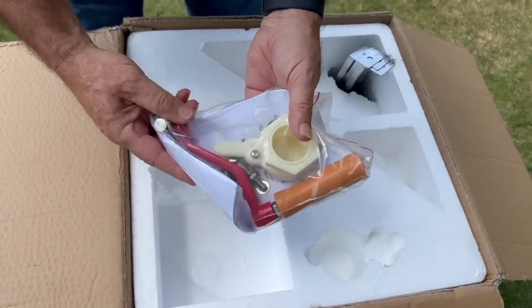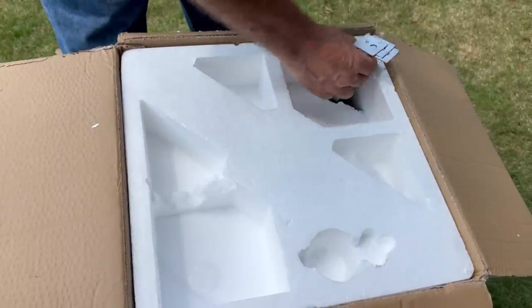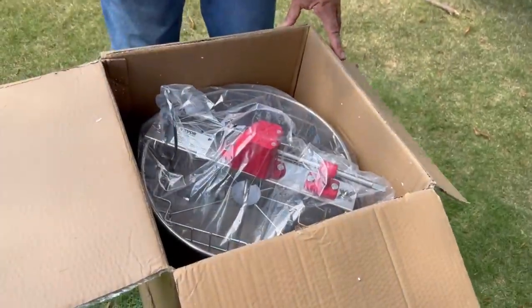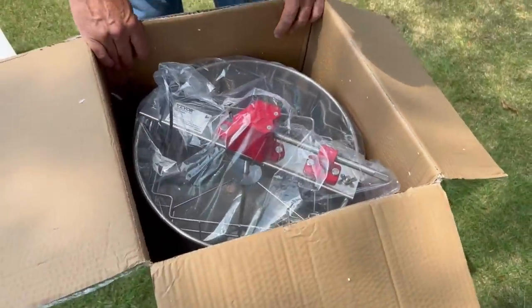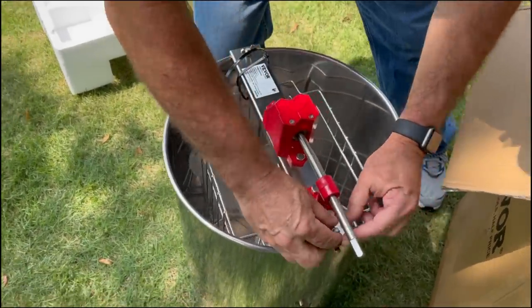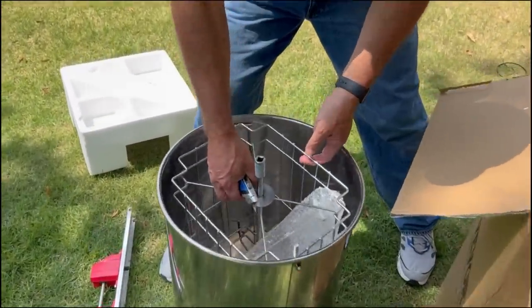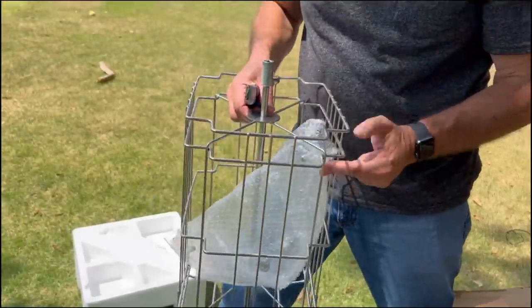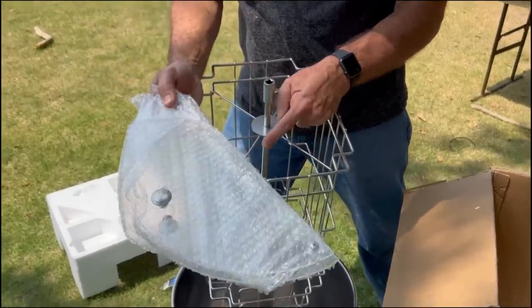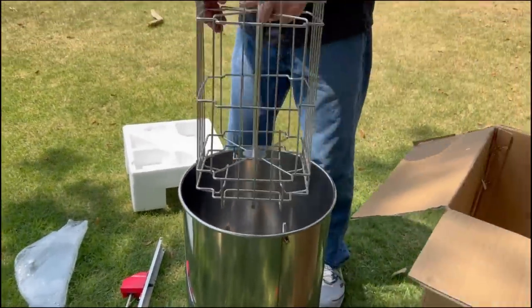Looks like we have a honey gate, we've got the crank for the hand crank on the manual extractor, got some different bolts, got some legs over here — let's go ahead and pull those out. There's the extractor, looks like it's all in there. We've just got to add the legs and the hand crank. This comes off pretty easily, lifts off, the cage comes out — this is for the honey frames — and here we have the protective coverings to put over the extractor while it's spinning.